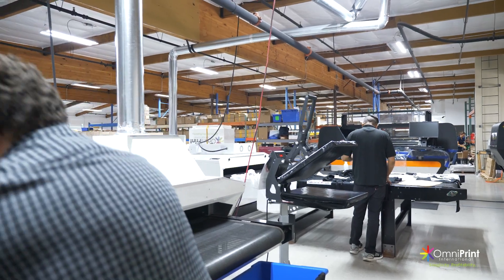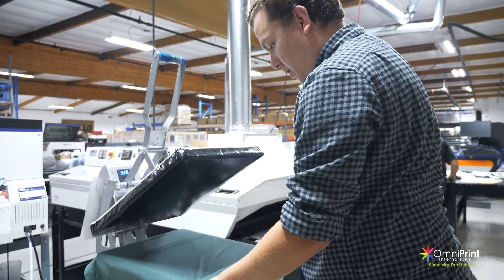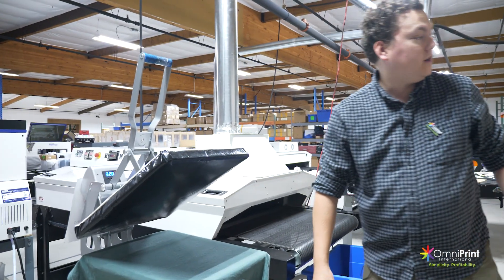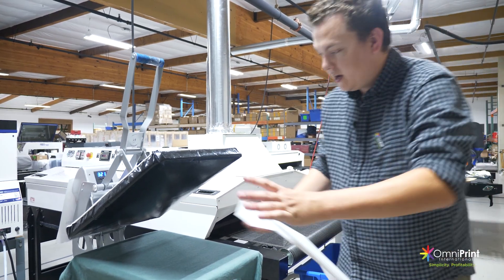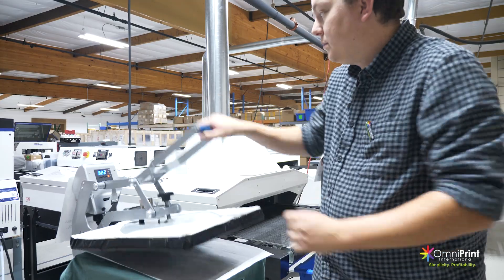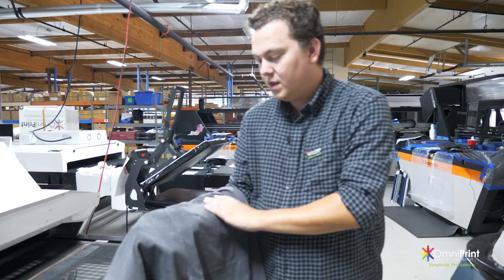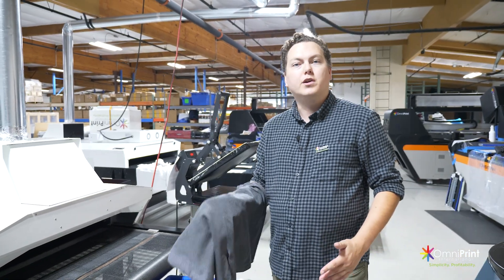Just using the conveyor dryer is typically not enough to fully dry your garment — that's where a lot of people make the mistake. They'll throw this directly onto the printer and then be surprised that it doesn't turn out good. So we've got these off of the heat press, nice and dry. Let's go ahead and hit the studio and print on them.